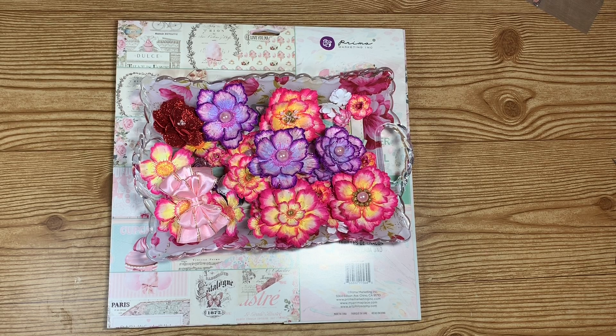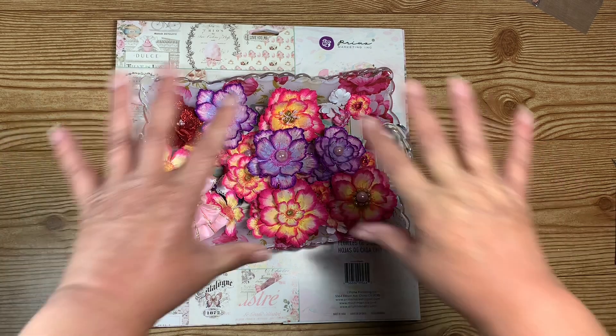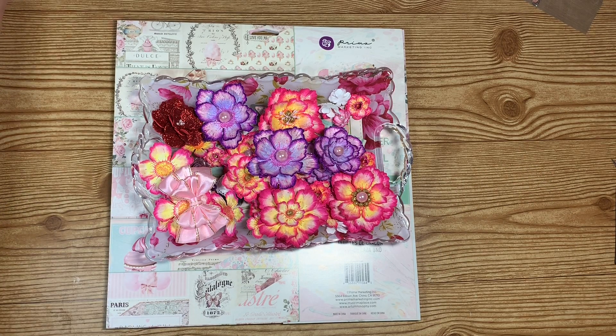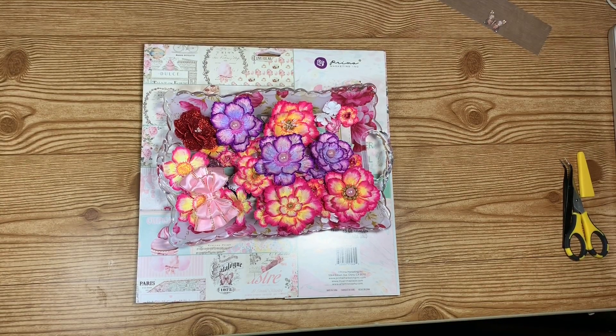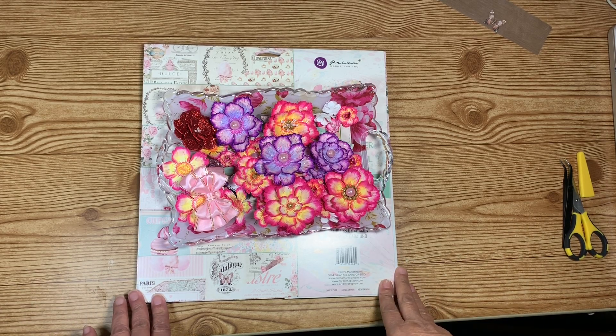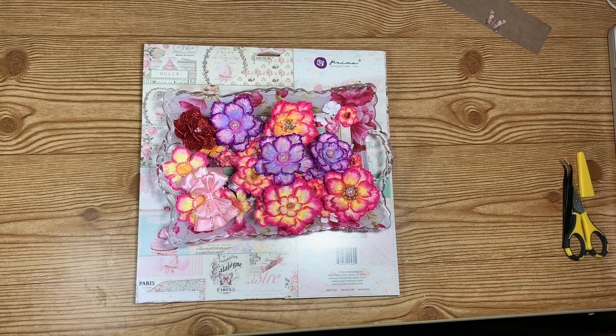Hello everyone and welcome back to my crafting world. This is Anna. I know I've been MIA for a quick second, but I put up some shelves right here above my table, my workspace, because I didn't have very much space when I was crafting. Let me show you this.